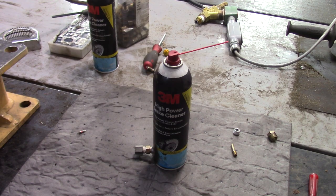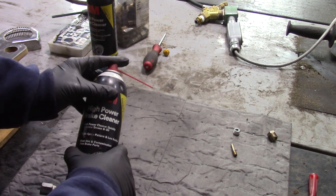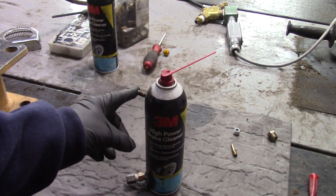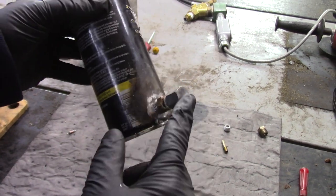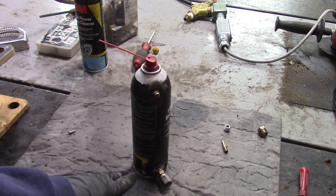Hey guys, Double Wide Six. A viewer asked me about this spray can I made. I'm just spraying brake cleaner out of it. You can pump it up with your air hose and it has a very big fill, so it's easy to fill up — you don't need a siphon or anything.